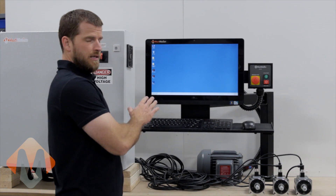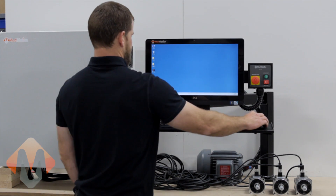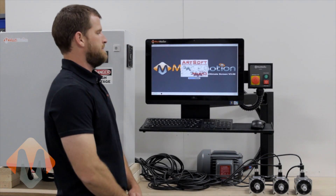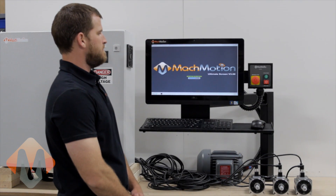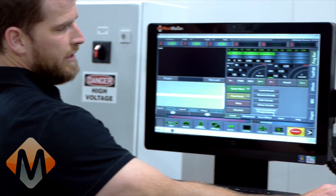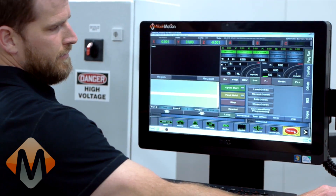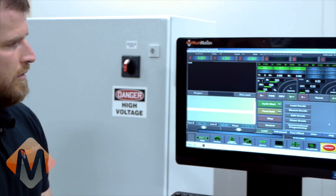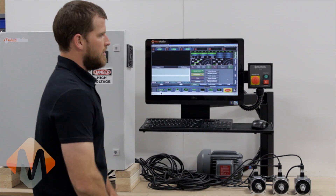Next we will click on the mill icon on the control screen. Now that the control screen has loaded, press the reset. Once the drives are enabled, you should home the machine.